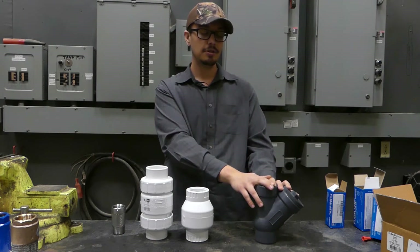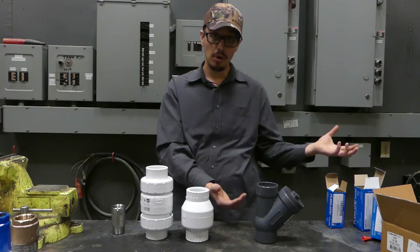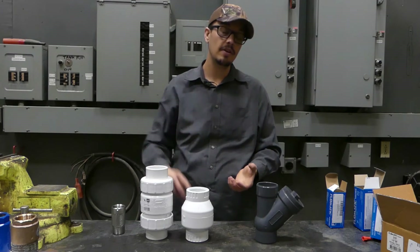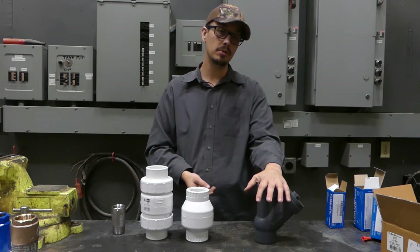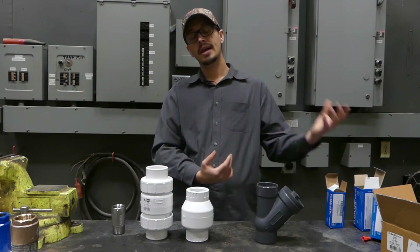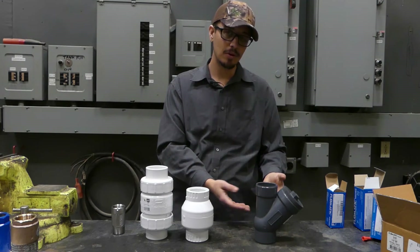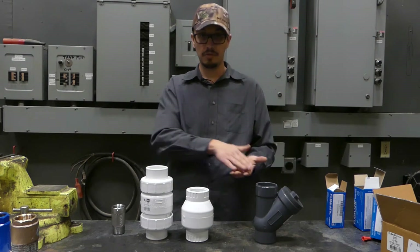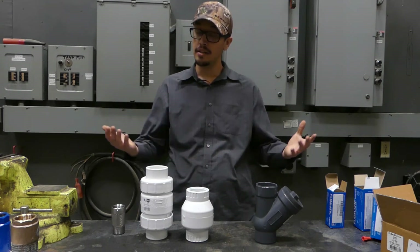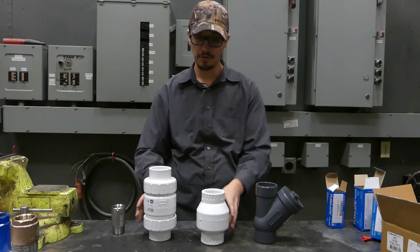When a ball gets wedged inside of a ball check valve, however, it essentially just moves the ball out of the way and you really have no idea that every time your pump kicks off, everything is just coming back into your tank. It puts the pump into an overdrive situation — it's pumping a lot more than it was before — and can lead to premature pump failure with no easily identifiable conditions, outside of the liquid level rising after the pump turns off.